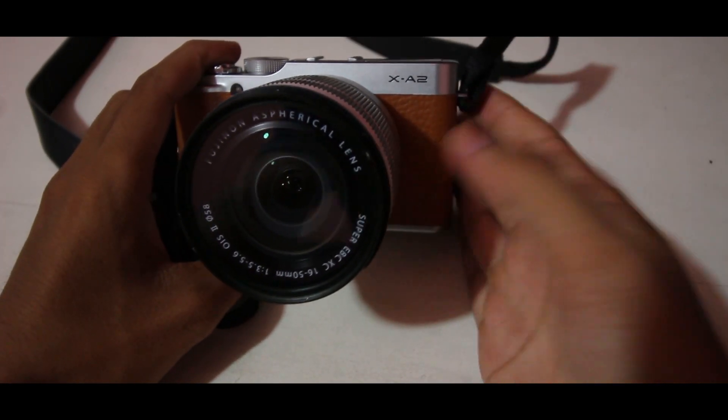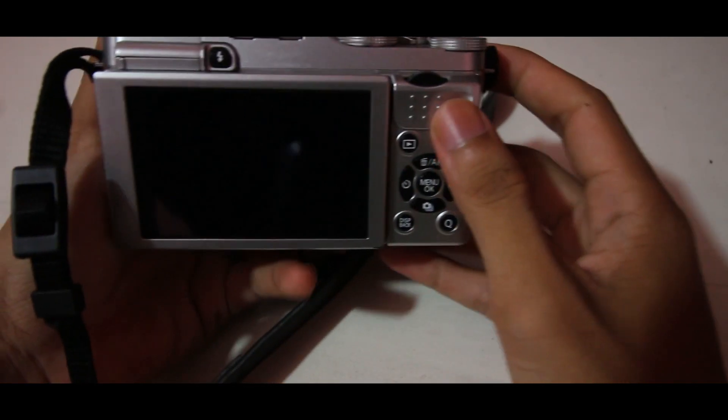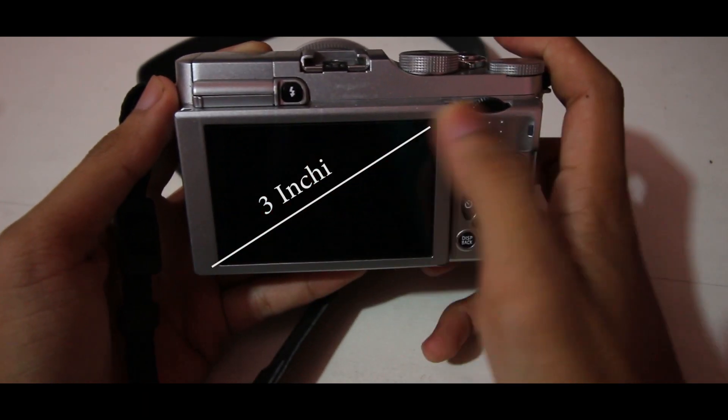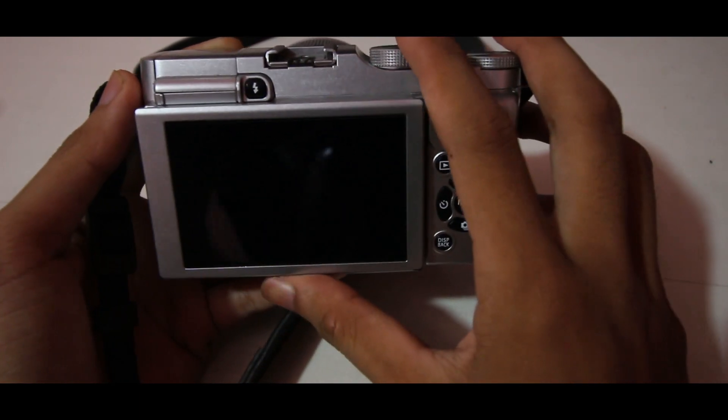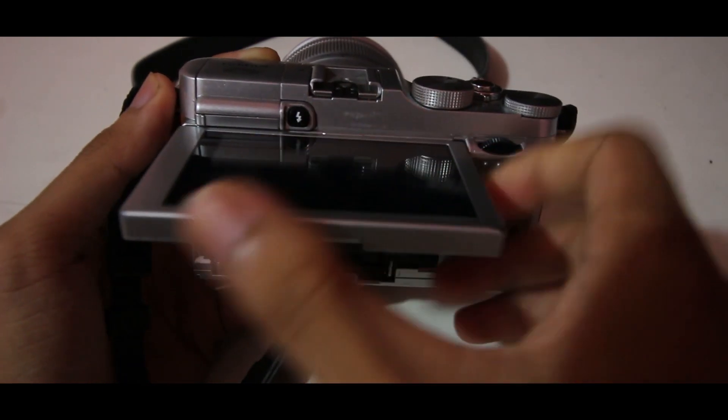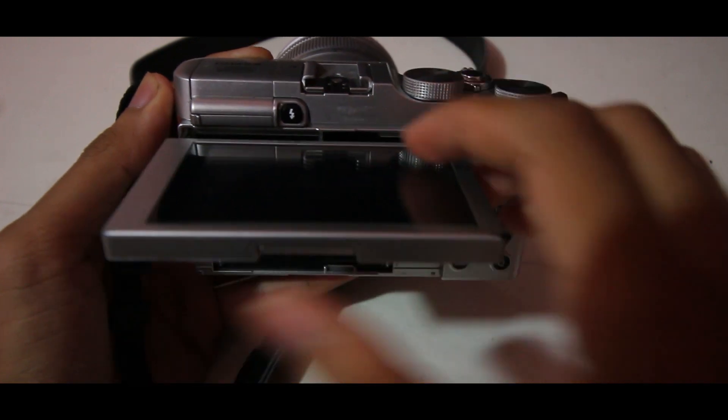Kita lanjut ke bagian belakang dari kamera ini. Kamera ini memiliki layar sebesar 3 inci yang bisa dilipat hingga ke depan. Jadi, cocok sekali buat vlog maupun buat selfie.